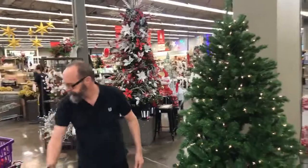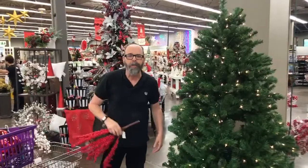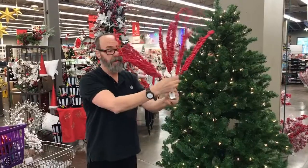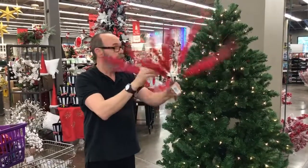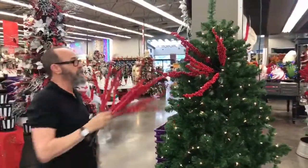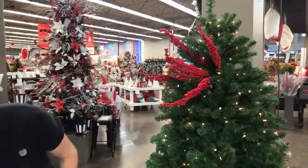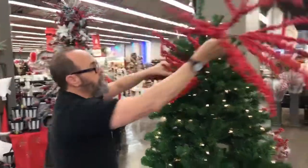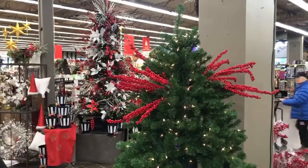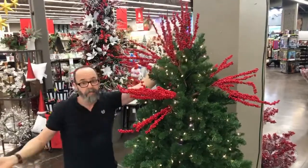The easiest way to get started — I have my shopping cart full of junk, just like you do at home. This is what we call a bush. You're just gonna pull this open, and look how much space that fills in. I'm going to place one, two, three of these, and then put one at the top. Look at that — you're halfway there.